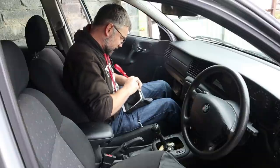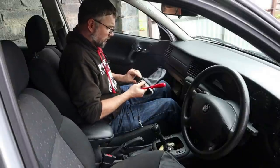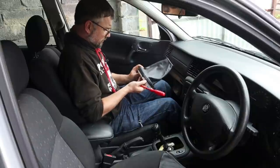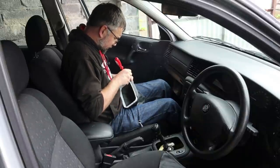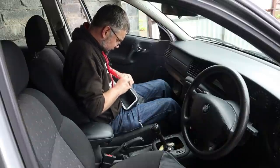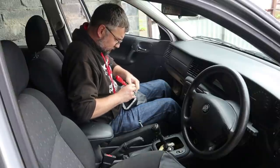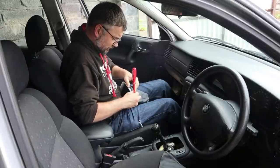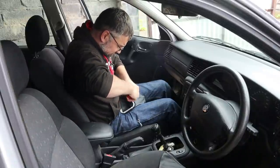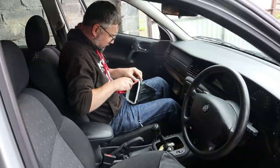I'll try and get it a bit consistent at least. Have I got this the right way around? I'm not sure there is a right or wrong way around - we'll see when we're finished. Yes, I think you do need to do this just to get a nice bit of tension on it. There we go - about as good as that's going to get.